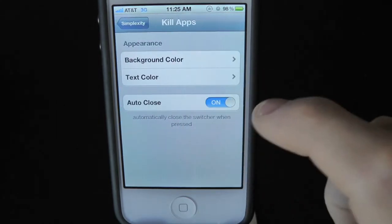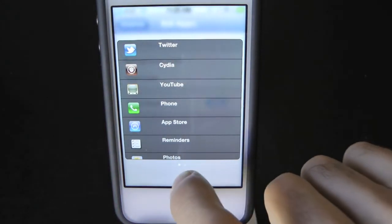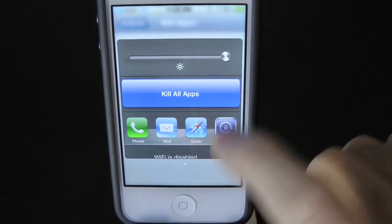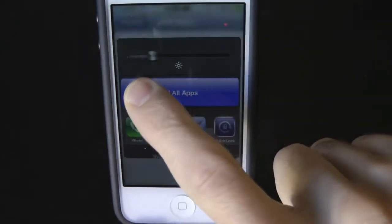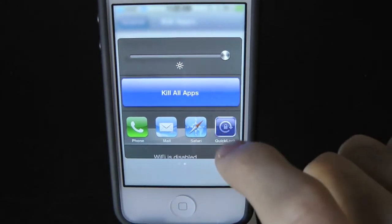You can also kill all applications. Let's go back into the multitasking view and swipe to the left. As you can see, we can actually control the brightness of our device — all the way down, in the middle, and all the way up.